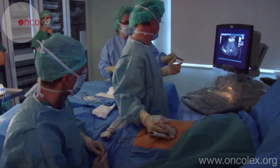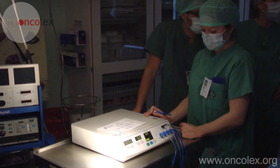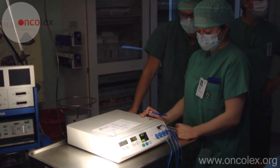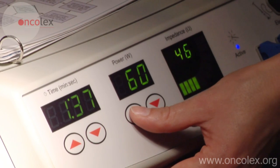The ablation can now start. The patient has two electrodes attached to each thigh. When the RFA needle is connected to an alternating current generator, an electric circuit is established through the patient.